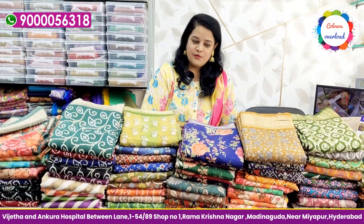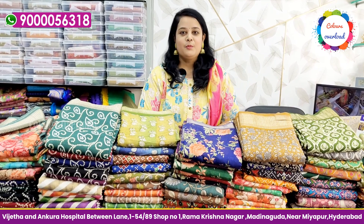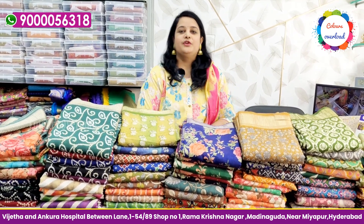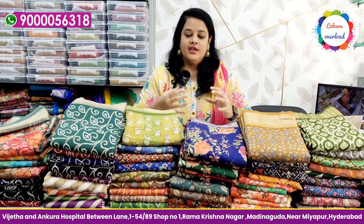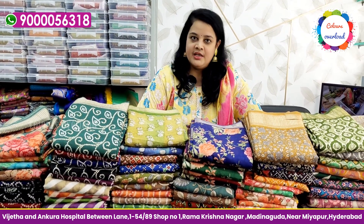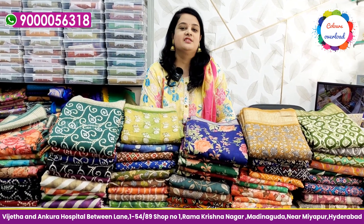Hello everyone! Welcome to Colour Sour Load. This is a video about beautiful Bini Crepe sarees. I did not do this video earlier, but I have a lot of messages requesting to add some stock. This is the final Bini Crepe video — we have a lot of stock available for the wedding season.